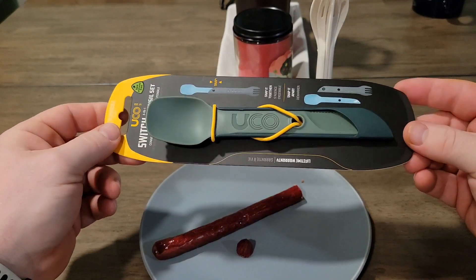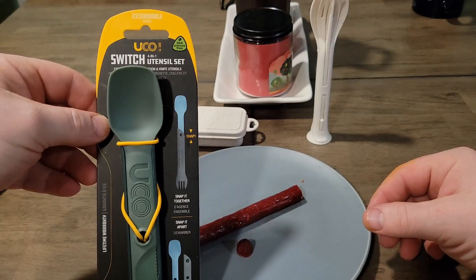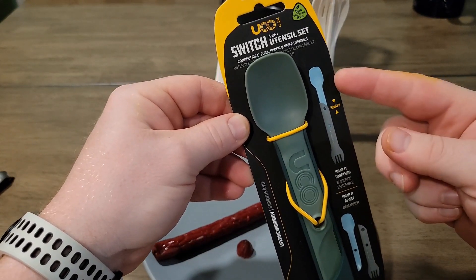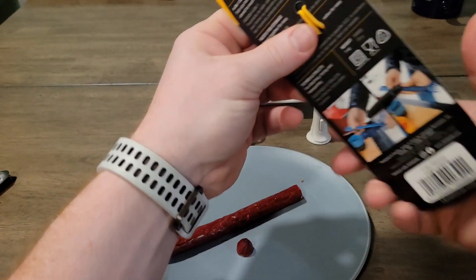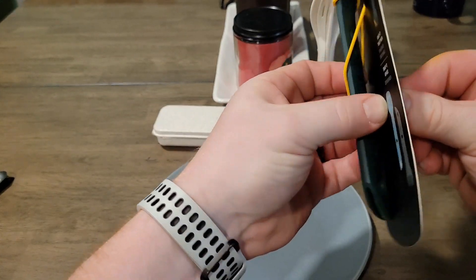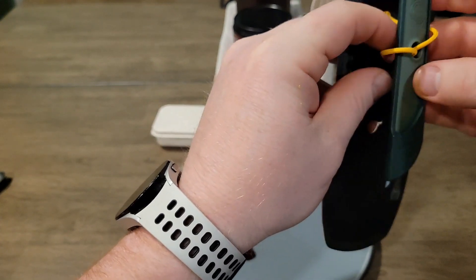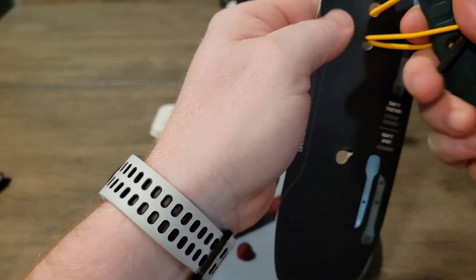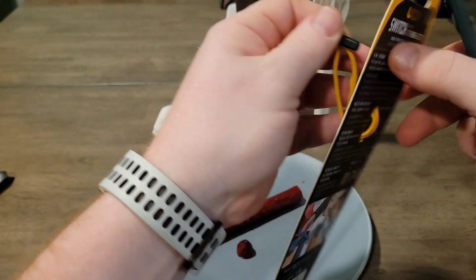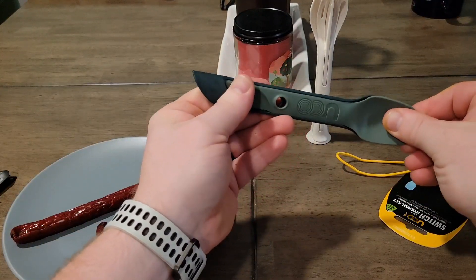Okay, we got the UCO Switch utensil set. It says four in one. Got a knife, and then it extends so you can have a longer handle for the fork and spoon. As you can tell I haven't even used it, so we're both going to find this out. Pretty cool to have this strapped, cause then you can strap it to your pack when you're hiking or whatever you're going to do.